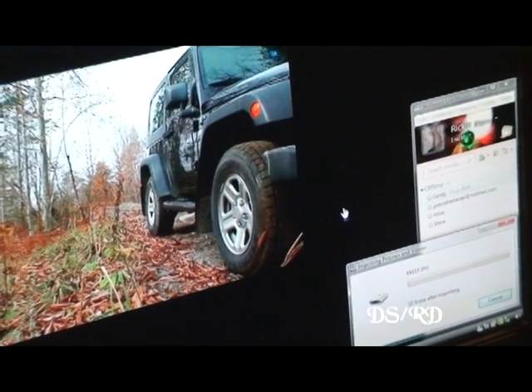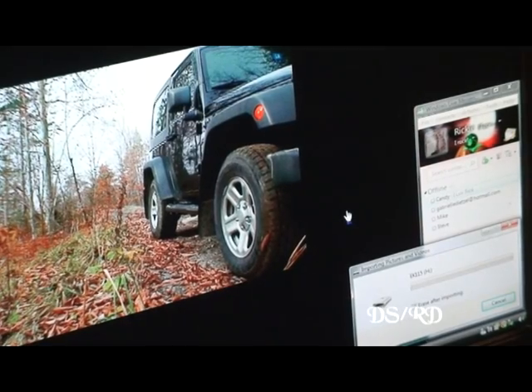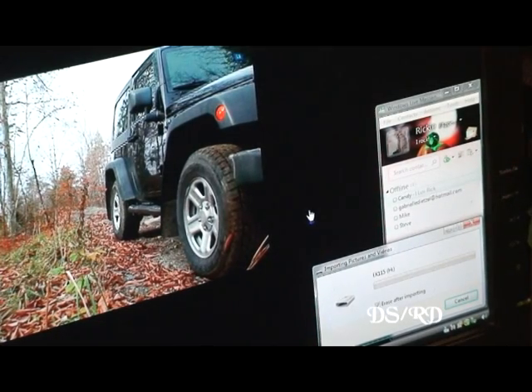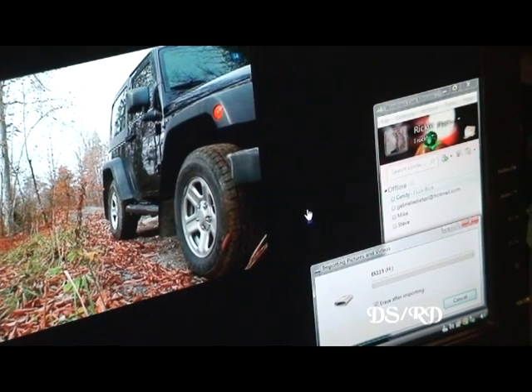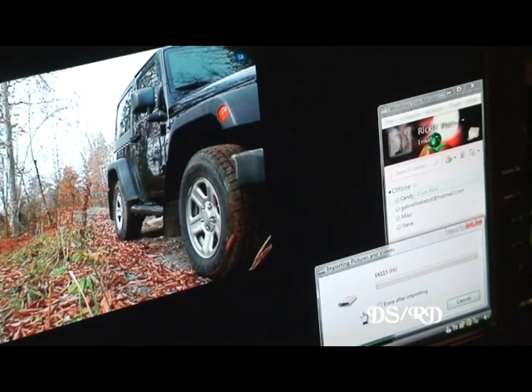I'll leave it in there for a few minutes because it was all video, so it could just be a ton of video and it's taking its time or something. I know what I'll do — I'm not going to erase it just in case. We'll let it sit there for a few minutes and see what it does.